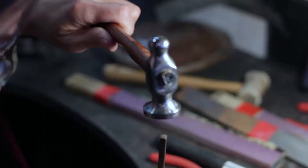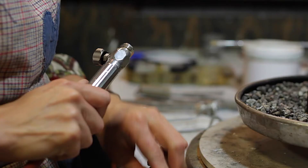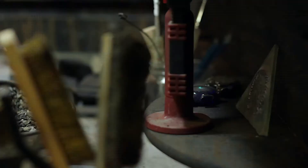I'm Jasmine, a metalsmith jewelry artist. What I do here is create tools of transformation through my art.